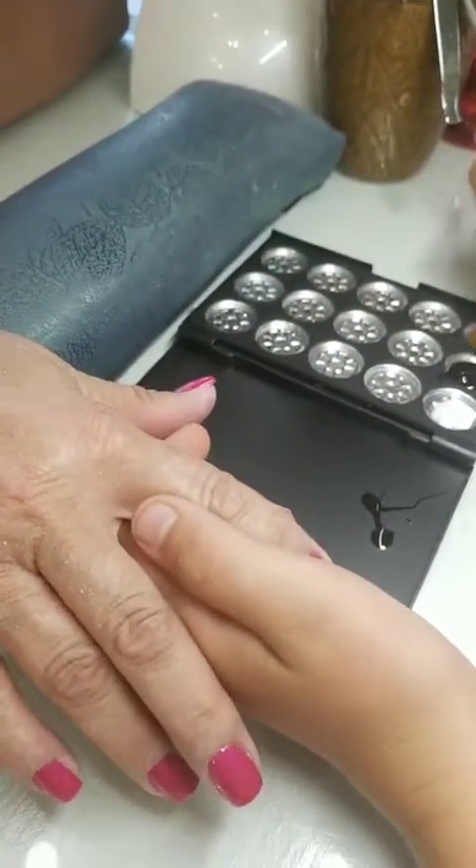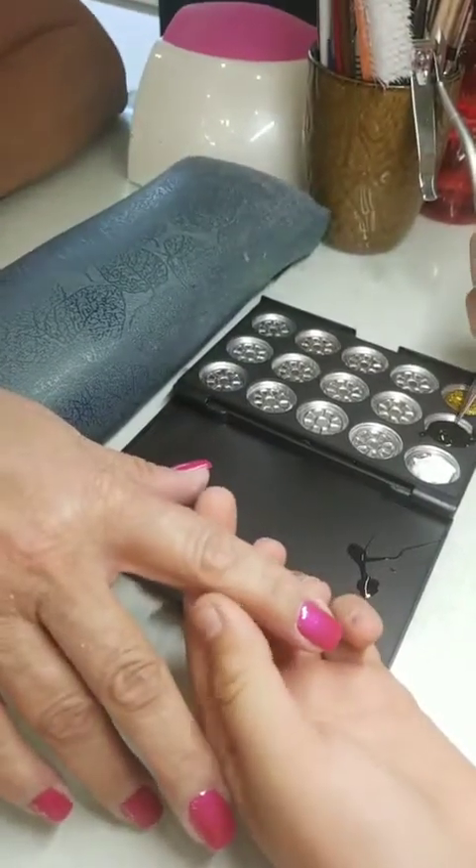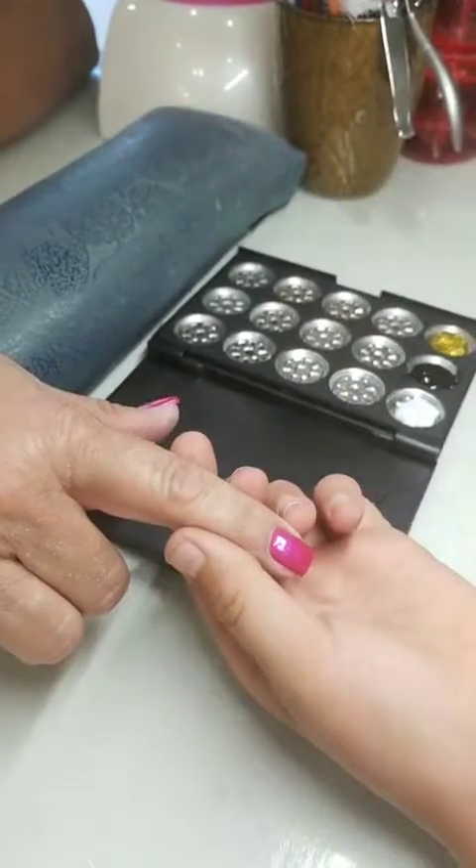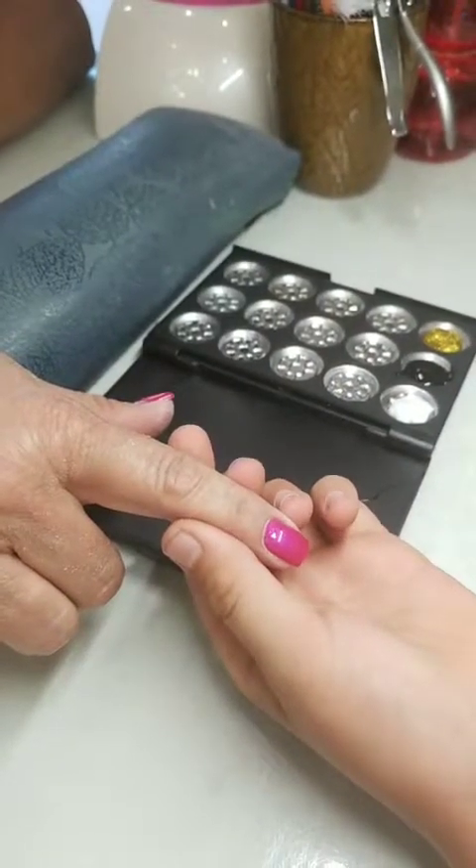Hi guys! I don't know who's on — I can't see any comments or anybody. But we're going to get a surprise. My son is doing nail art on my mom. Say hi. Hi.